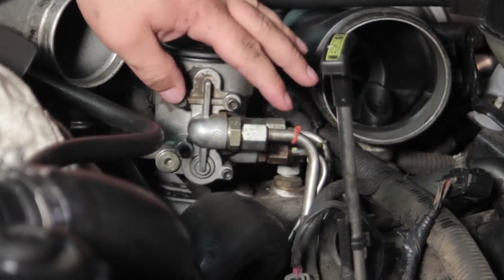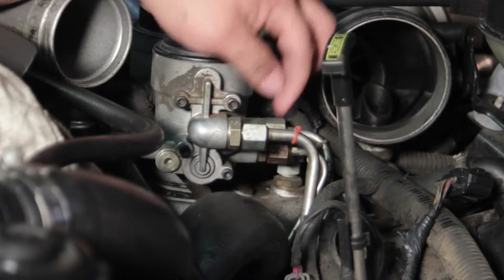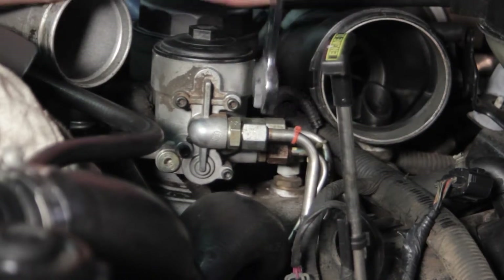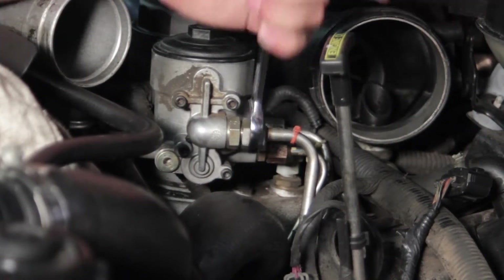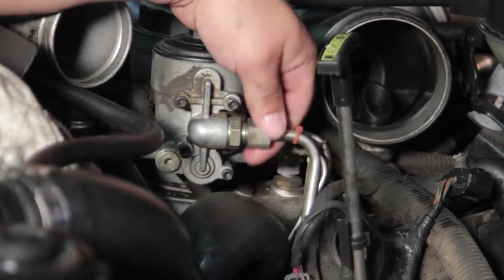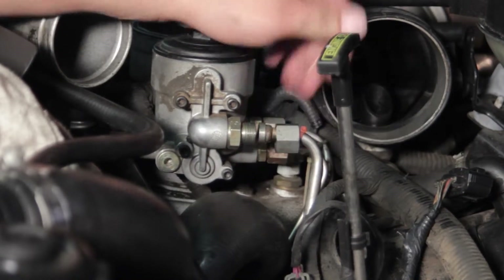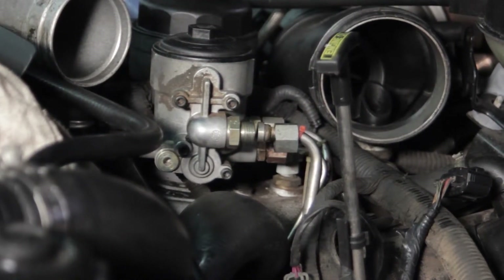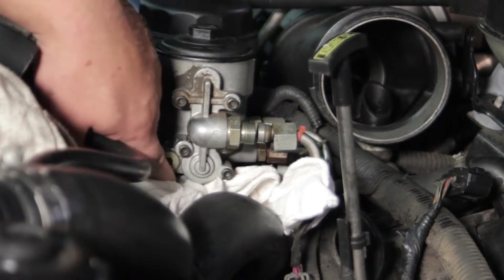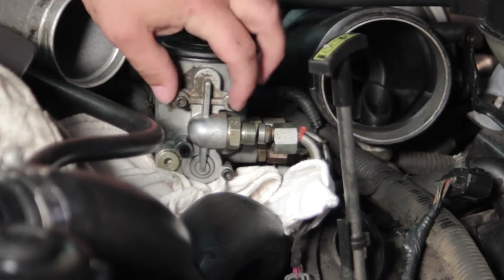We've got a zip tie on the fuel line here — that's going to hold this fitting from falling all the way down once I break this loose. I'm going to take my 13/16 end wrench and break this line loose, then thread it off. The zip tie holds it kind of in place. I'll also take a couple of shop rags and tuck them underneath here so any fuel that spills doesn't get too far down underneath the engine. We're going to get a little more fuel once I pull these bolts out.